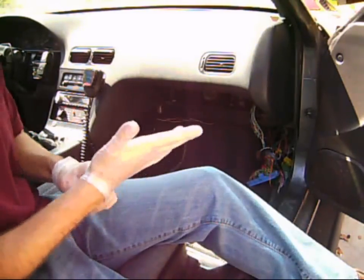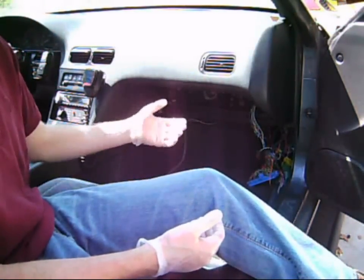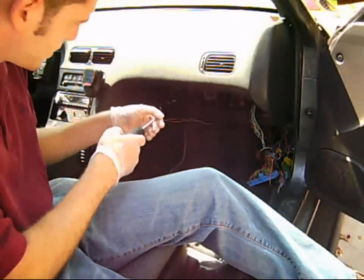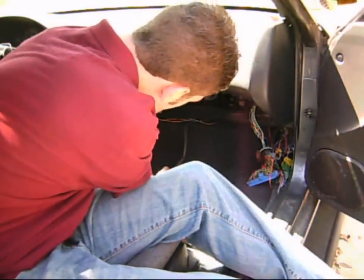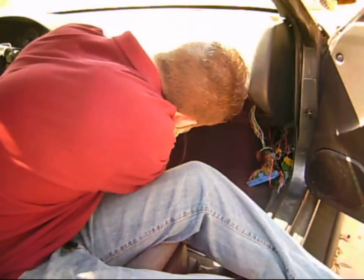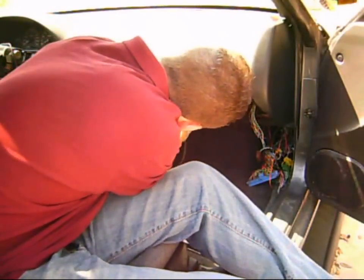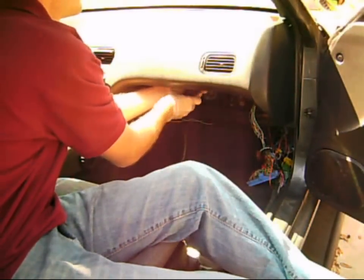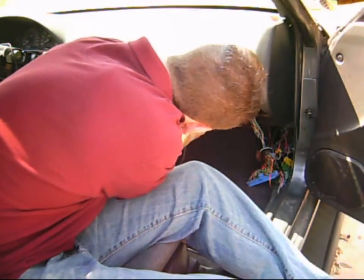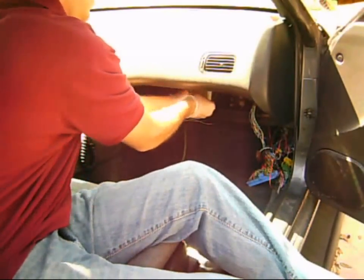I went ahead and removed the glove box. To remove the glove box, you just remove these two screws down here and it will come straight out once you open it up. Right now we are going to be removing this resistor. For that you need a Phillips screwdriver. You can go back and actually unplug it and it will just come right out.